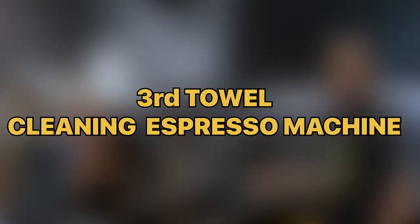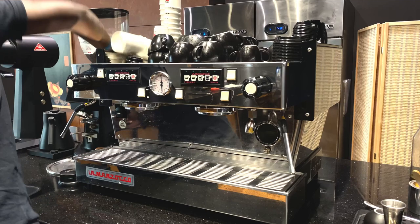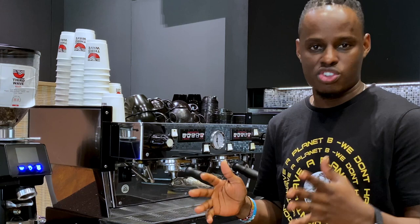Our third towel is for cleaning the body of the espresso machine. Sometimes we also use it for cleaning our grinders, because we need to have everything in our working station very clean. This is very important for customer service — a customer is very happy whenever they see a clean espresso machine.